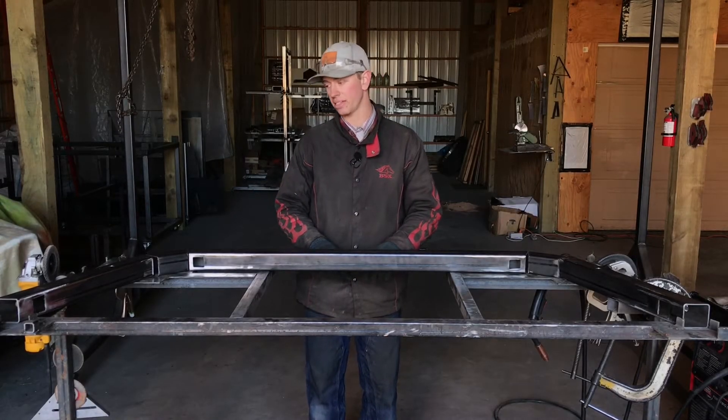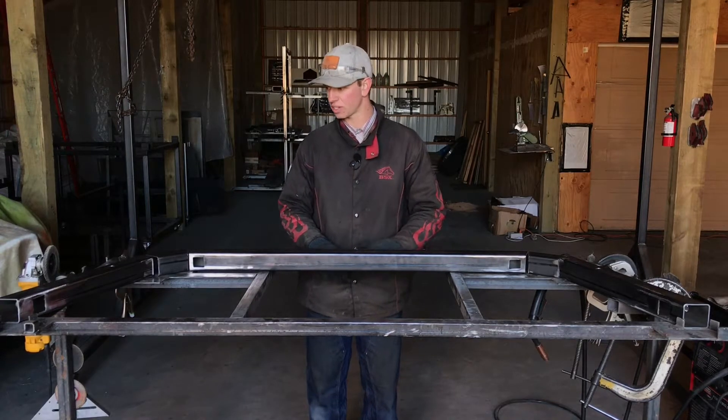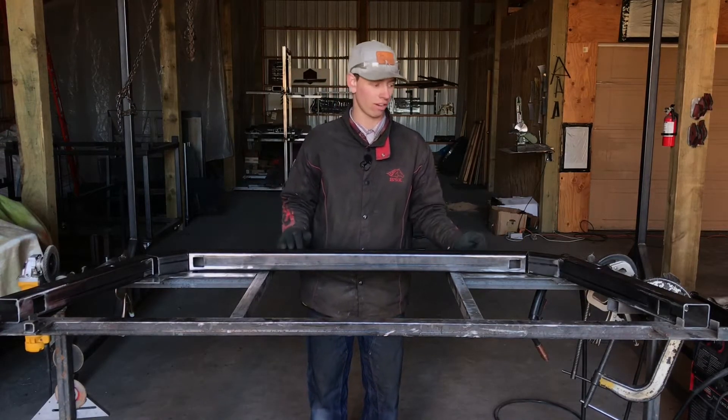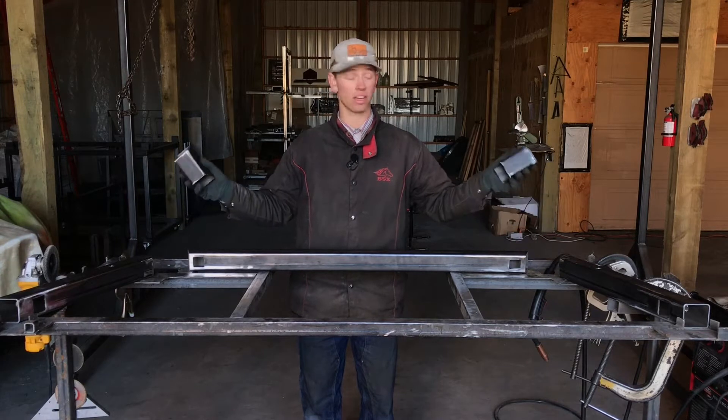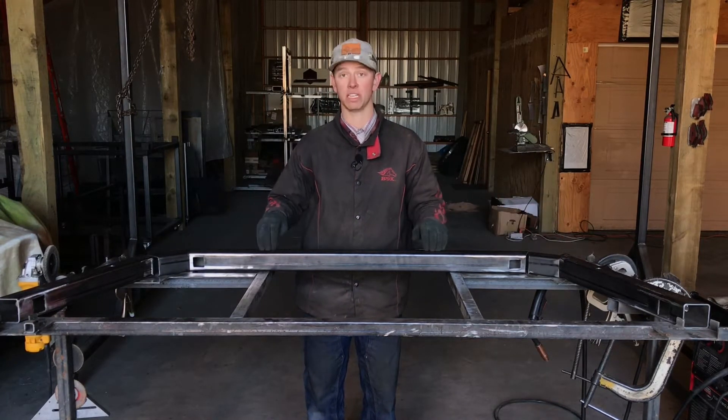The next step is to tack weld our main outer frame together. As you can see, I have my whole outer frame laid out. I've added my B pieces to the pile, so we have our A pieces, our B pieces, and our C piece.